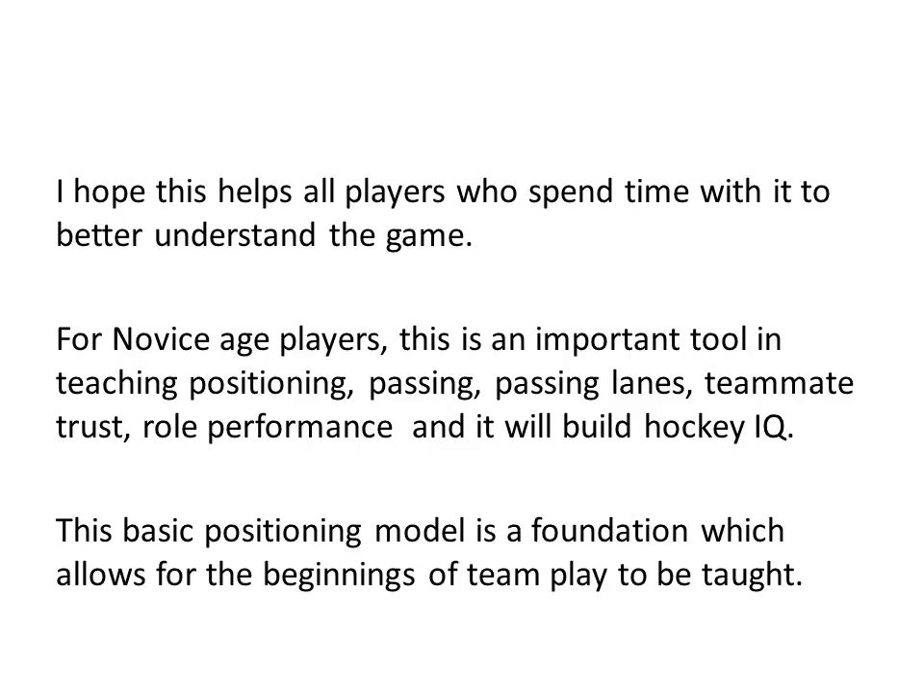I hope this helps all players who spend time with it to better understand the game and where they should be on the ice. For novice age players, this is an important tool to teach positioning, passing, passing lanes, trust in your teammate, and how to perform your role on the team. It will help build your hockey IQ. This is a basic positioning model and a foundation upon which we can build the lessons of team play. Thanks everybody — we'll see you on the ice.